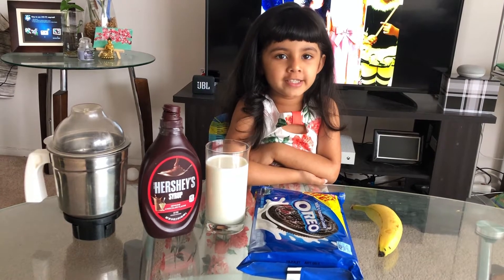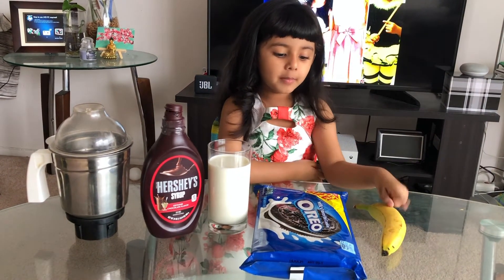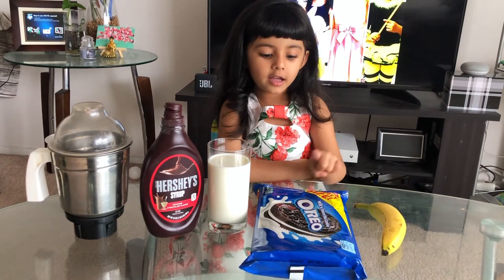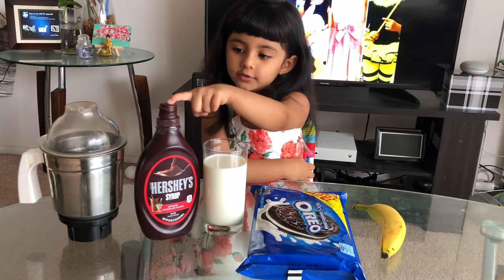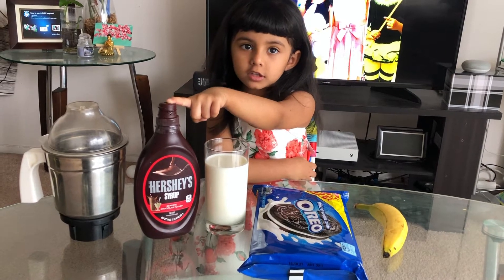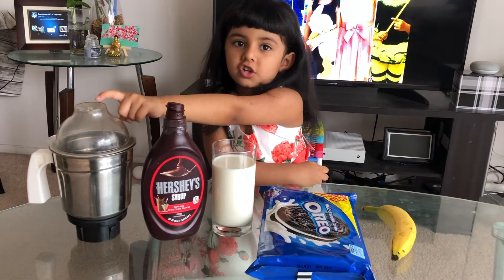And I will tell you what we need. We need banana, Oreo biscuit, one glass of milk, and we need chocolate syrup, and we need a blending jar.